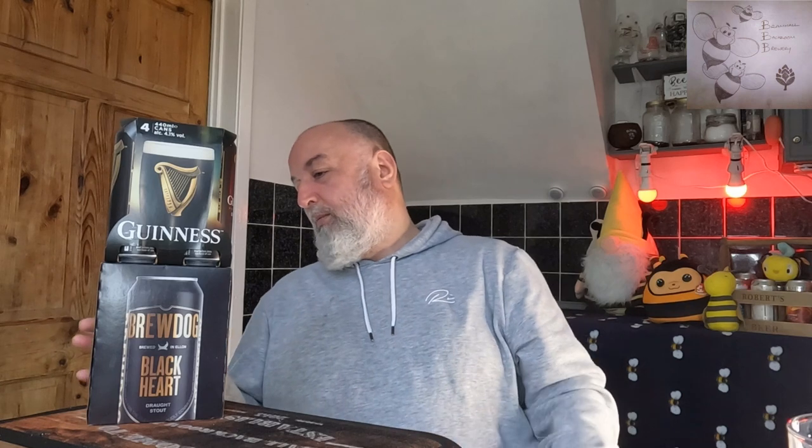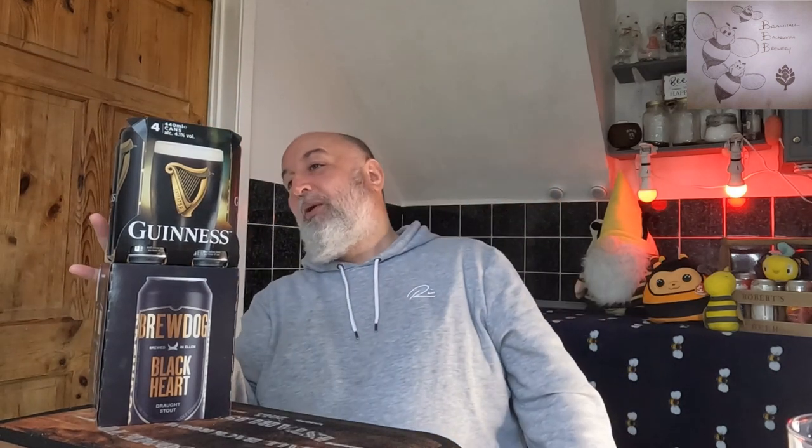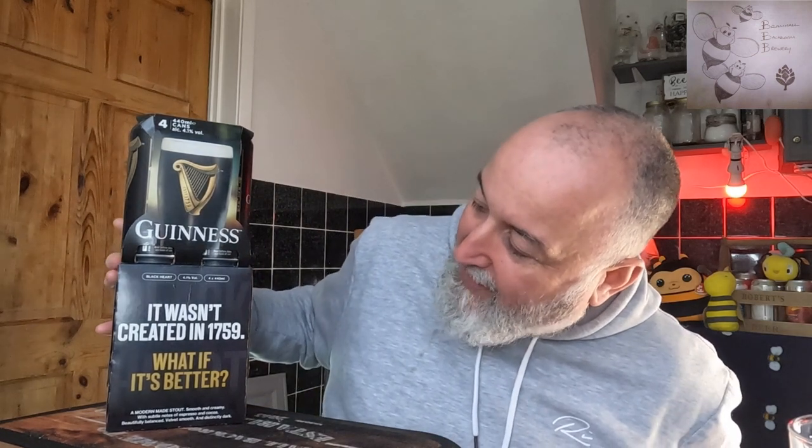Welcome back to the channel. It's not a Modern Monday, not a Tuesday, not a Saturday series — just a special. A bit of a hype beer at the moment. BrewDog have released Black Heart Draft Stout, 4.1%, 440ml nitro can in a four-pack, and we've got Guinness Draft Stout, 4.1%, 440ml nitro can in a four-pack. What BrewDog have said is: it wasn't created in 1759 — what if it's better?